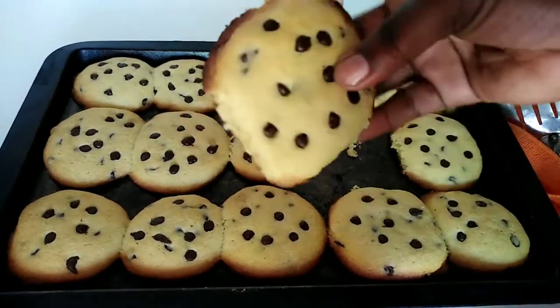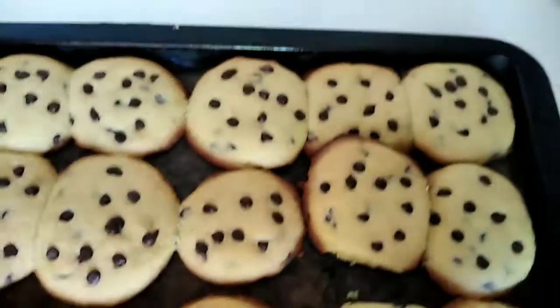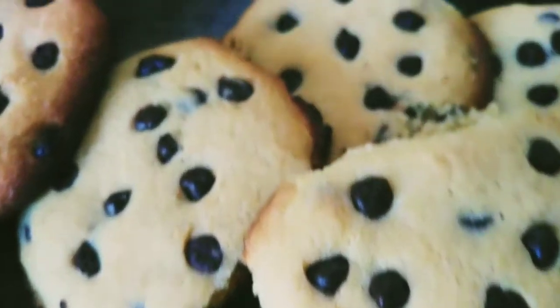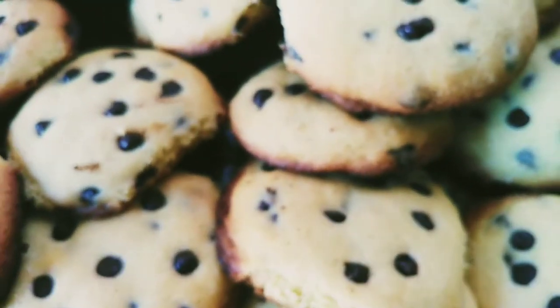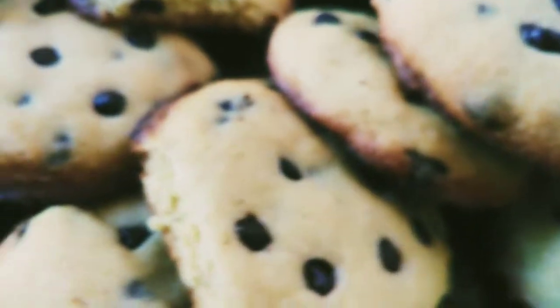I know you might be tempted to enjoy your cookies as soon as they are out of the oven; however, please just let them cool down for about 10 to 20 minutes before you enjoy them. I promise it makes all the difference — everything will be just nice and perfect, as cookies should be.